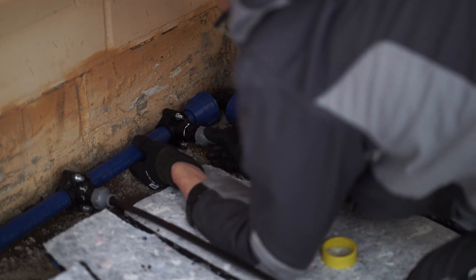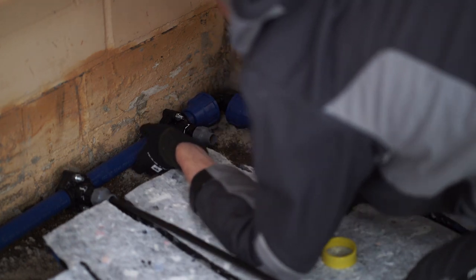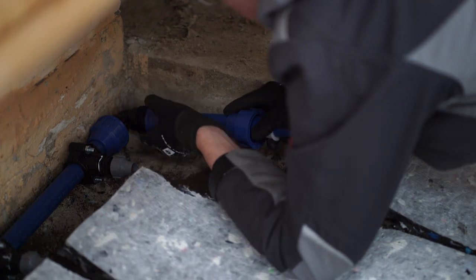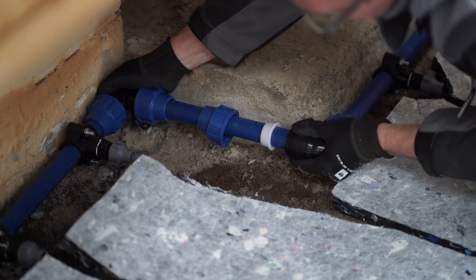Uneven drying of the arenas is a widespread issue. ArenaWet is divided into multiple circuits which can be controlled separately. This includes the definition of individual sections and intervals for irrigation, resulting in a top footing with a homogeneous wetness.